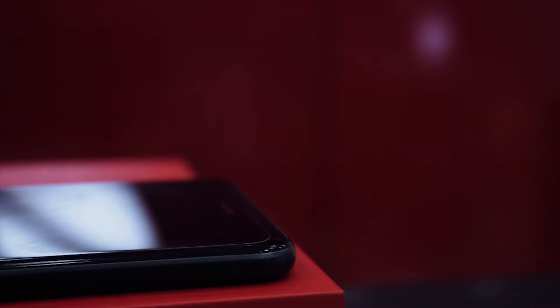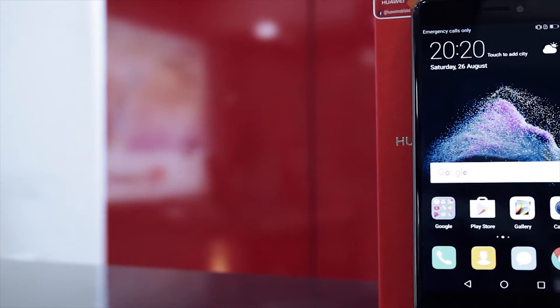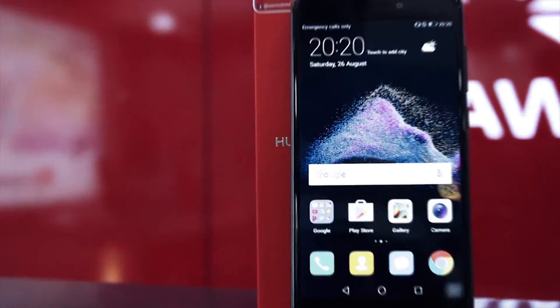The opposite side has a hybrid SIM tray that holds two nano SIM cards, or one nano SIM card and one micro SD card for storage expansion. The bottom has two speakers that sound pretty nice and kind of give that iPhone 6 feeling. The top right corner has an LED notification light that blinks whenever there are notifications or phone calls. The main focus point of this device is the fingerprint scanner on the back.